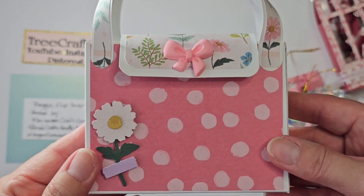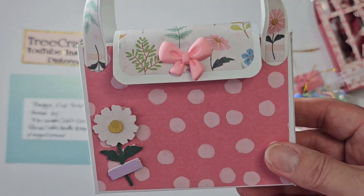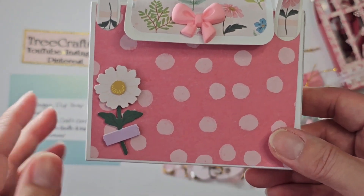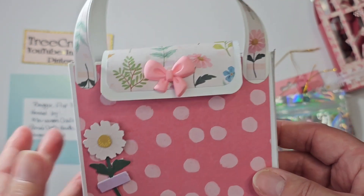This is actually the second bag I created. If you haven't noticed, I used the Maggie Holmes Woodland Grove collection, and that is my theme. Normally I go with a theme and I like doing that. It finally came in and I messaged Angelica — I said, do you like Maggie Holmes? And she said yeah, she has pretty stuff. So I said I'm going to use Woodland Grove because it just came in and I'm dying to cut into it.